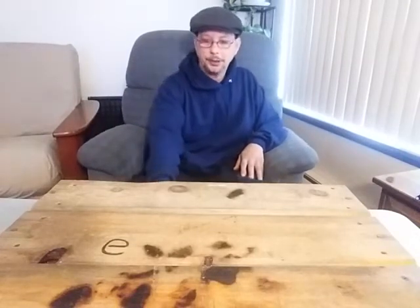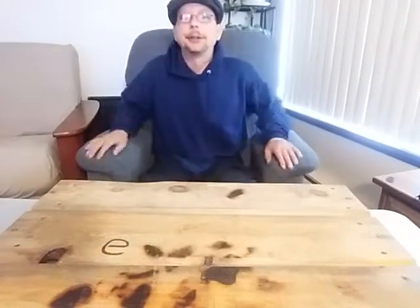Hey guys, this is the Penny Pinching Prepper and I'm back this week with another project for you guys. This one's gonna be about fire starters — specifically one fire starter.